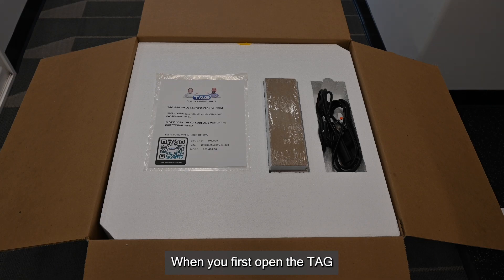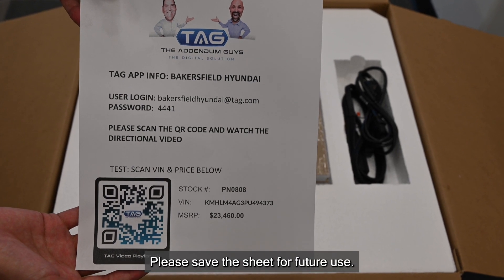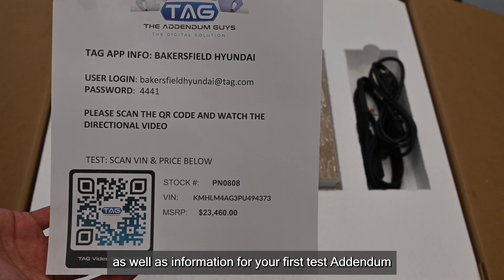When you first open the TAG Addenda Print Station, you will see an information sheet. Please save the sheet for future use. The sheet contains your login and password as well as information for your first test addendum.